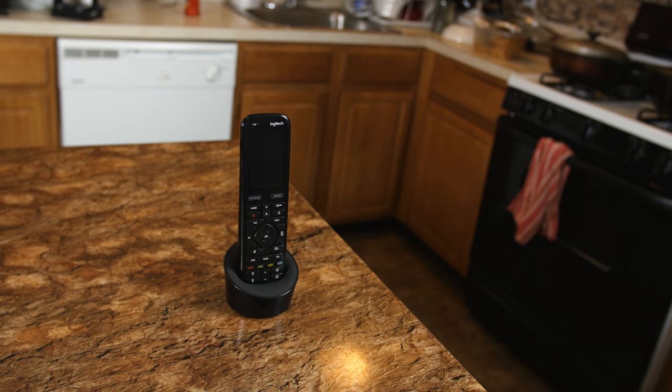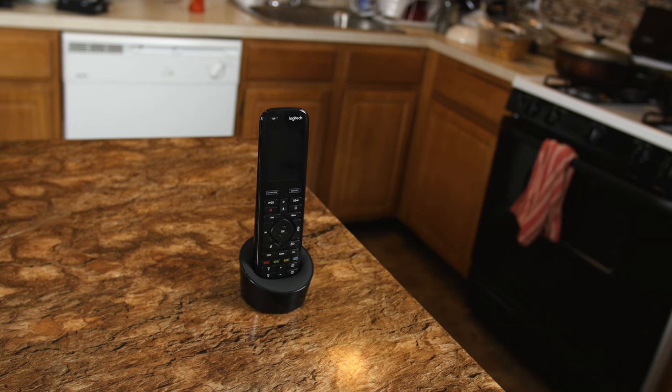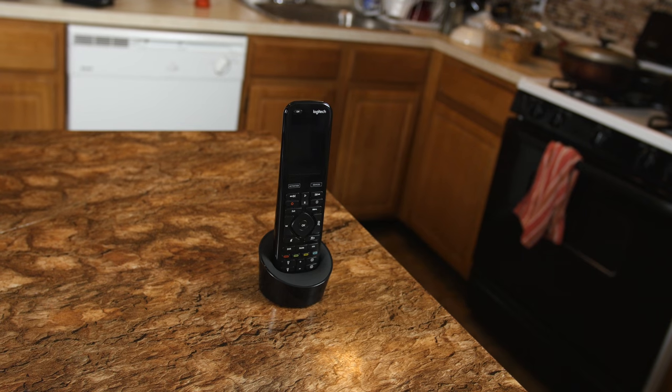Now on to the deal breaker: the pricing. This is going to run you a whopping $350. If you have more than three remotes in the house, a couple of gaming consoles, and you're looking to upgrade your home with connected devices like Philips Hue smart bulbs, Apple TV, or Roku, then this might be worth the investment. But if you only have two remotes and you're not really into customization and home automation, this would not be up your alley and you might want to consider a cheaper universal remote on the market.